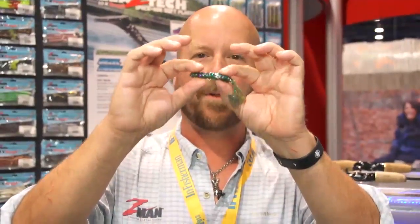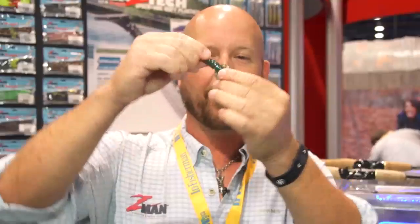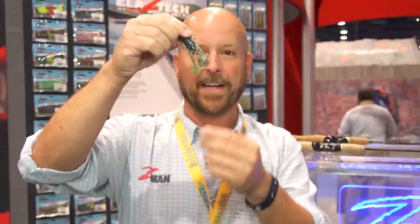It creates a lot of disturbance behind any jig. It's a phenomenal little bait. Plus, it's got a bigger profile here, so when you put that underneath that skirt, it's going to have a bigger, meatier profile in that jig to give you a really good looking swim jig with a lot of action behind it.